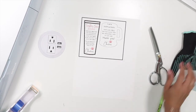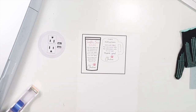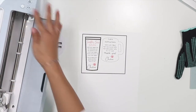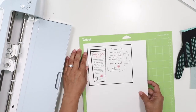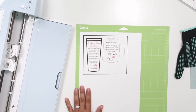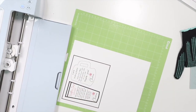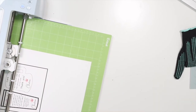Let me heat up the Cricut machine really quick so I can show you the print-and-cut. I'm kind of excited — this is my first time doing this particular design. I'll turn it on, get my mat ready, and set it to cut on the outline. It's reading my machine. We're going to use medium card stock. The pressure is fine, and now we just wait.